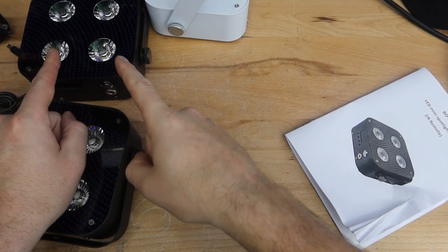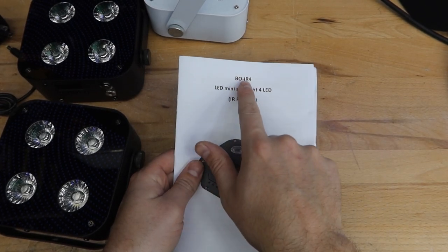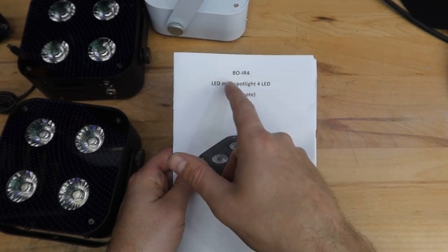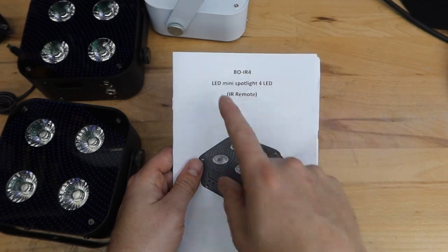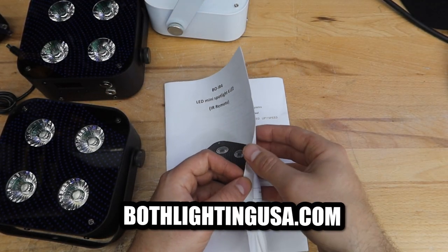Now let's get into the functionality. Before we get into the actual lights, here is the manual that comes with it. Again, it's called the IR-4 now — though I think it should be called the RF-4 Mark II. We call them the RF-4 Mark II on our website, bothLightingUSA.com.